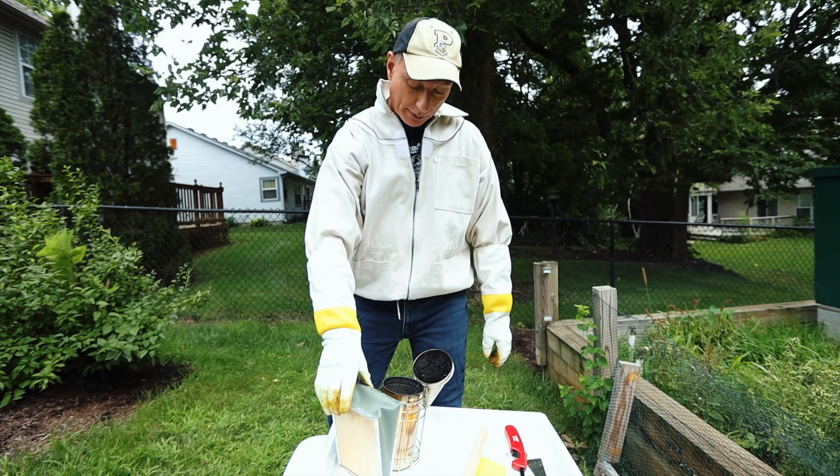But for right now, I'm just going to take an empty tote and I'm going to use that to put the frames into.